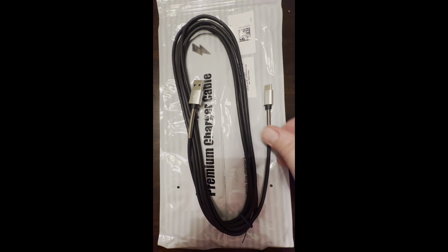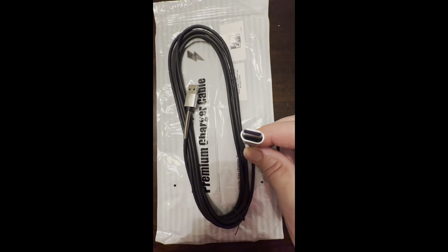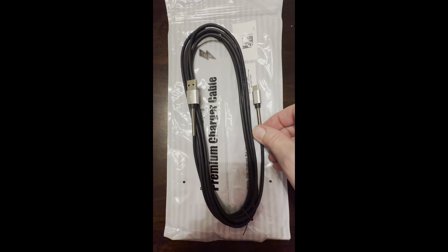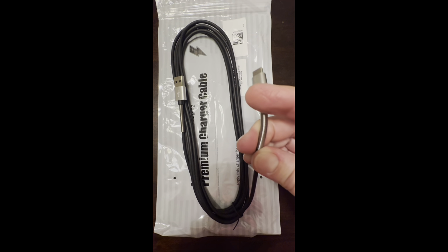Hi there, this is the SibenSmart USB A to C charging cable. We got these for the iPhone 15 Pro.